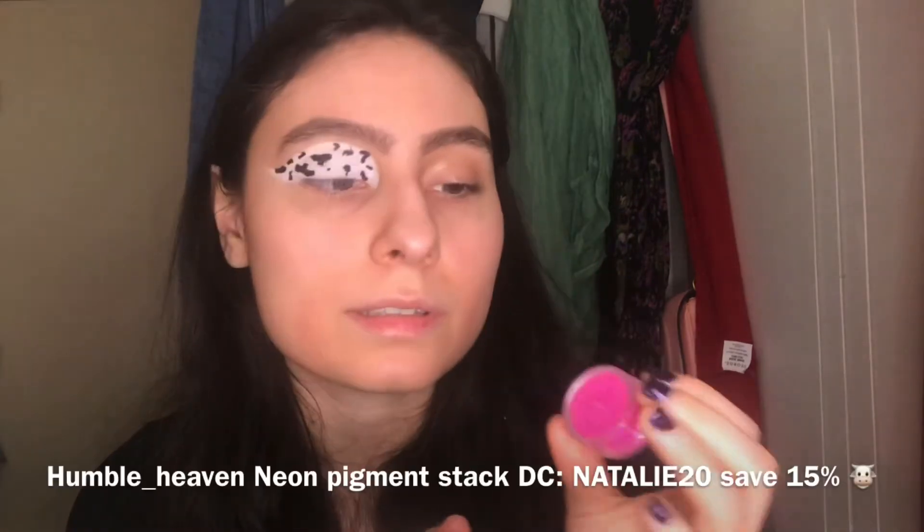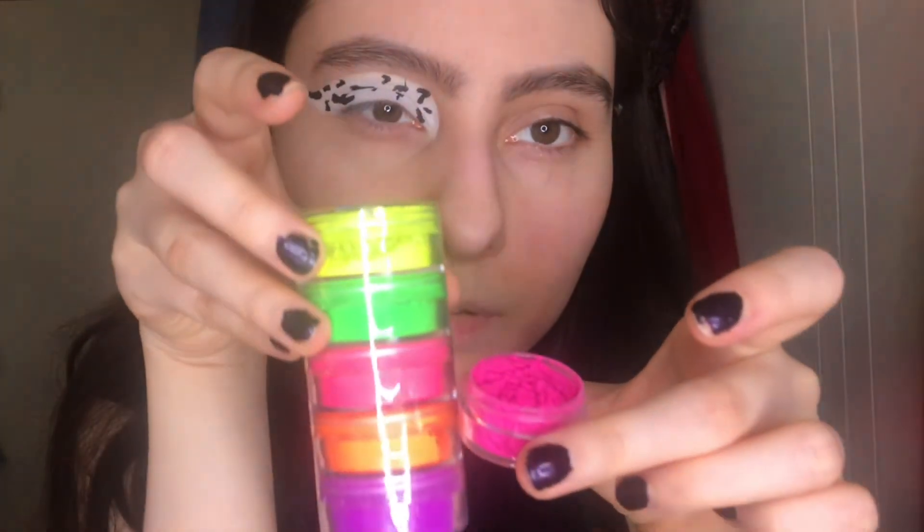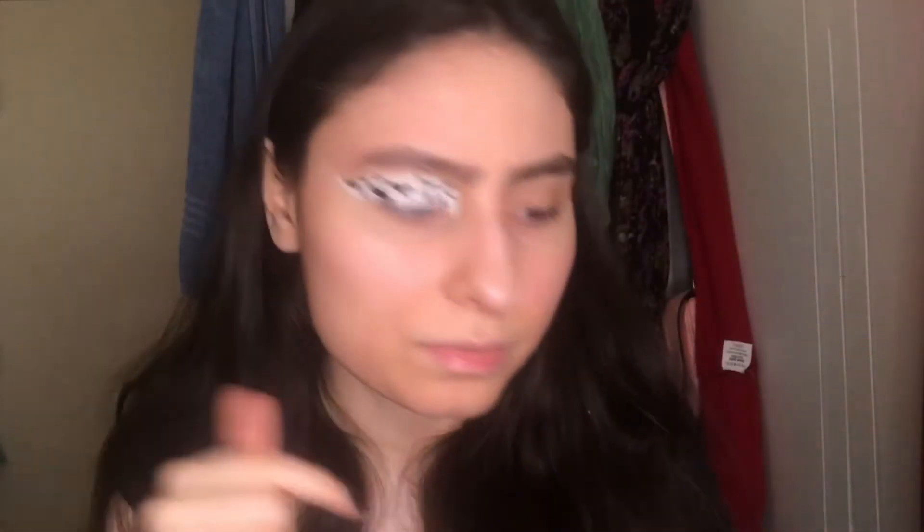To make it more creative and pop more, I'm gonna use the Humble Heaven Neon Pigment — the pink one. I'm planning to outline the whole cut crease with this pink and see how it looks. It's not as bright on camera, but this one is more hot pink. I think it's prettier.